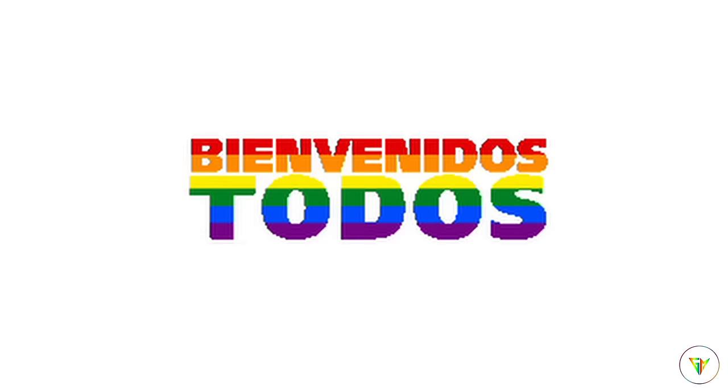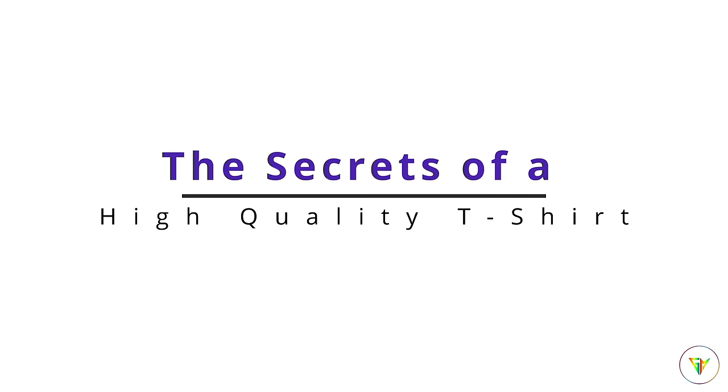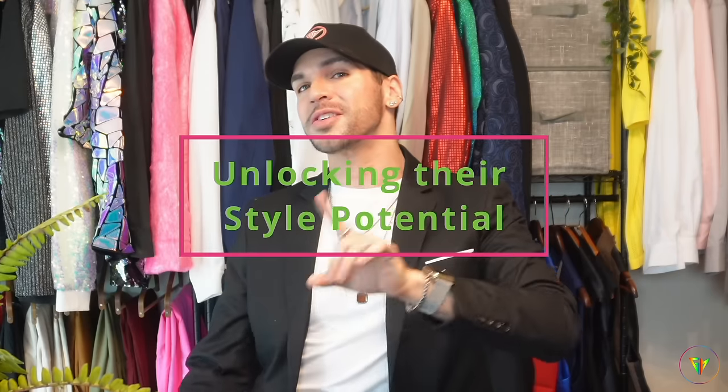What's up everyone and welcome back to my channel. Today I am unraveling the secrets of a high quality t-shirt and unlocking their style potential. Whether you are a fashion lover or just someone who loves comfort, this video is going to be right for you.